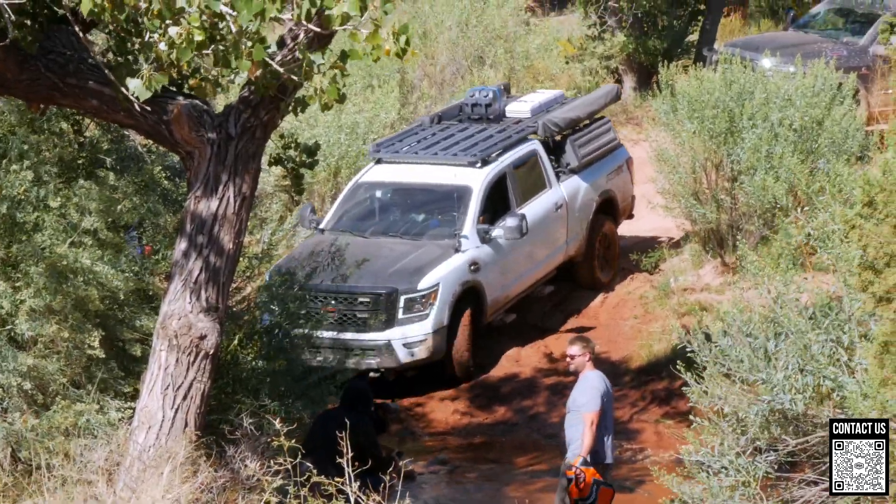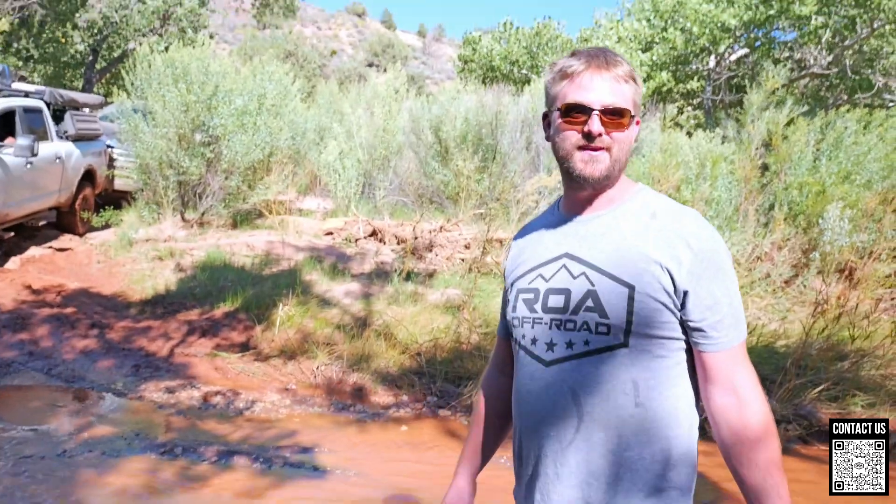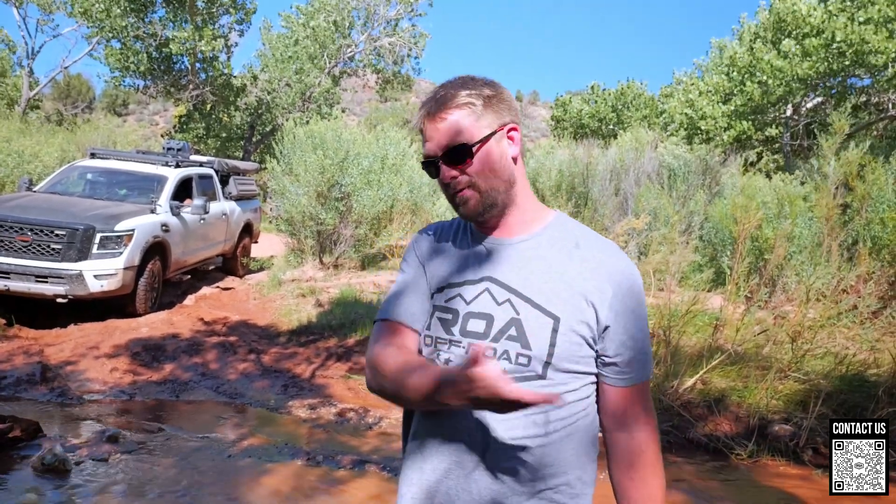Nothing like a sandy river recovery — there we go, successful recovery, we backed right on out of that. That was good. So that's how you use your winch: if you get in a situation and get stuck, first try from the front to get over, and if that doesn't work, go back.